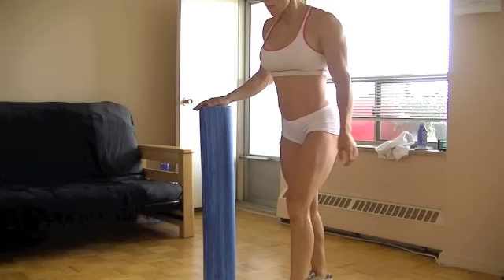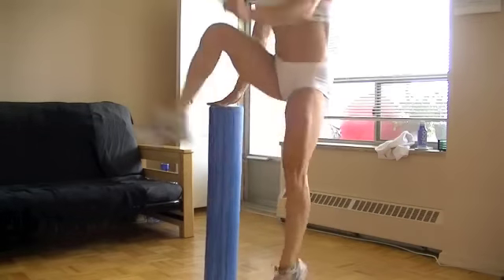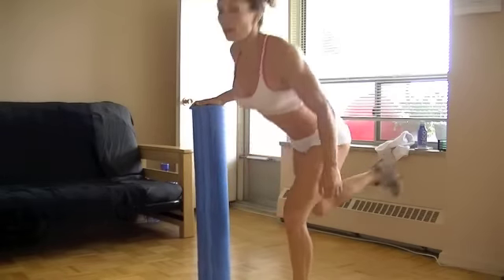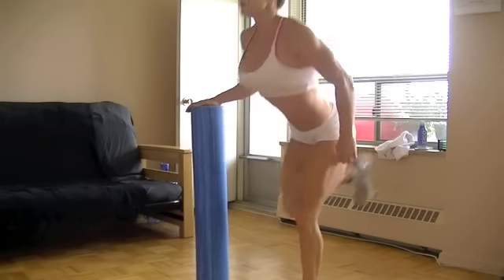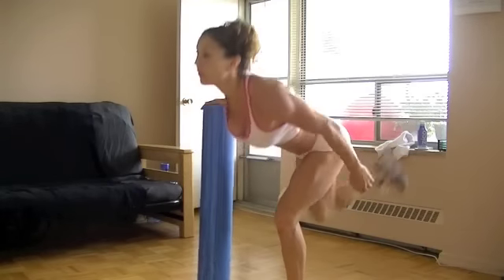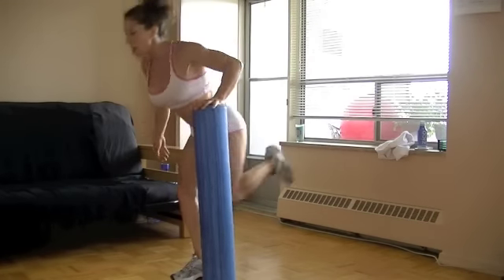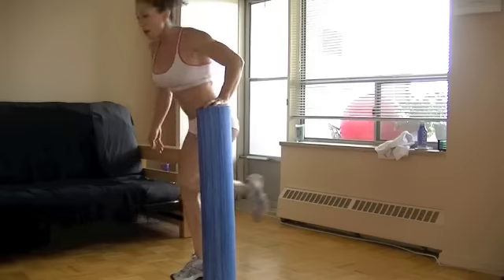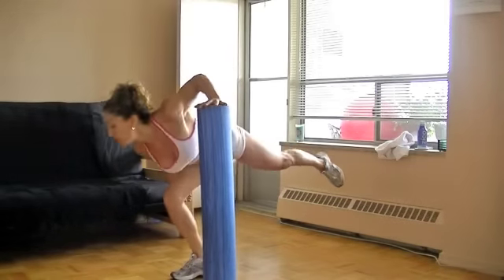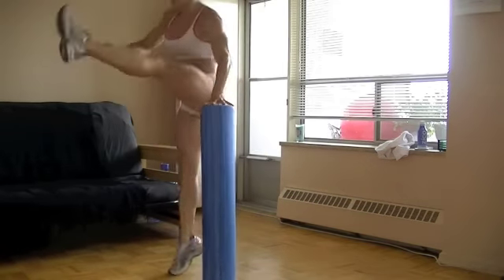Stand your foam roller up on end like this and do a series of back kicks and forward kicks. Now add a high kick and a jump — this is all dependent upon how your knee is. Soft landings of course; you're just using the foam roller to stabilize and getting a nice high kick. Make sure we have symmetry — take it over to the other side. You can start without the hop until you get stabilized, then go into your hop as soon as you're feeling more stable. If you have a bad knee, this is not for you.